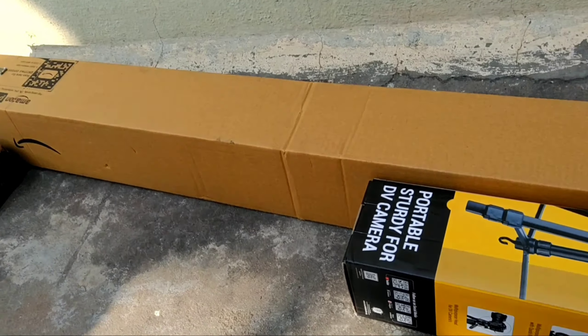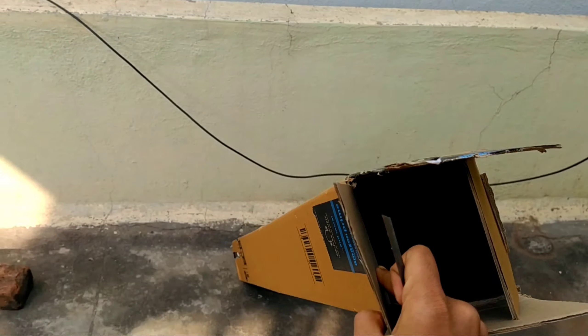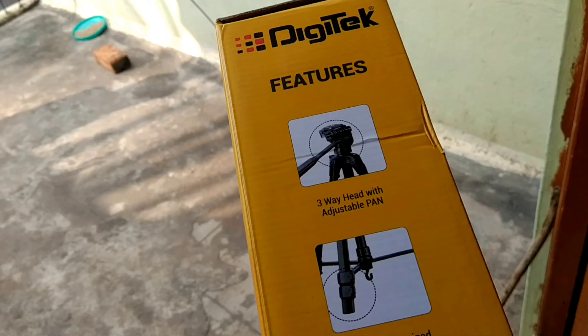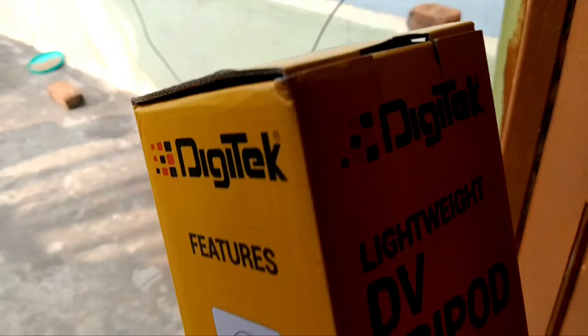There's a tripod box inside that box. It's full. You can see the box inside. Here's a camera and an installation feature — I will press this and open it up to see.